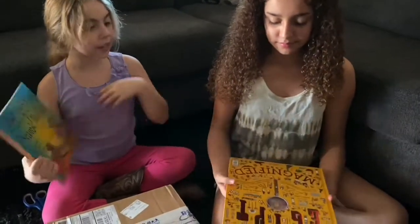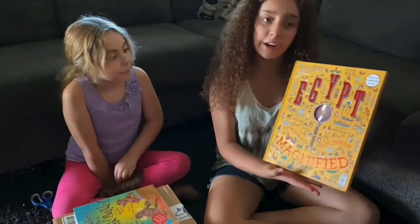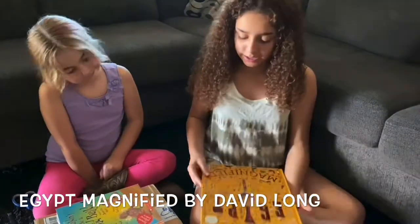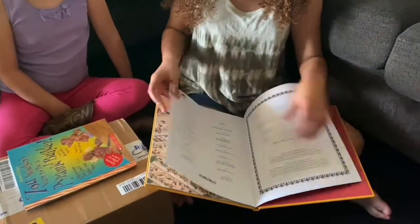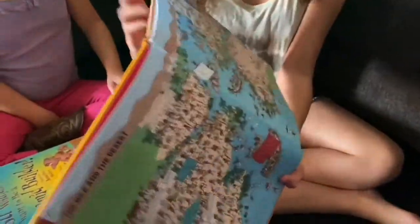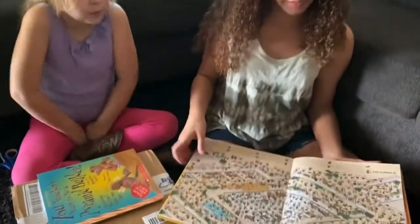So Kaitlyn's going to explain her book, and I'm going to explain mine. This book is written by David Long and illustrated by Harry Bloom, and it's called Egypt Magnifying Glass. It comes with a magnifying glass so we can find all the things it says to find on each page. I like this book because it gives me a little bit of a challenge to find out what I need to learn about Egypt.